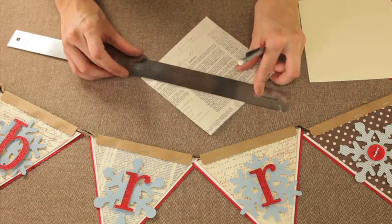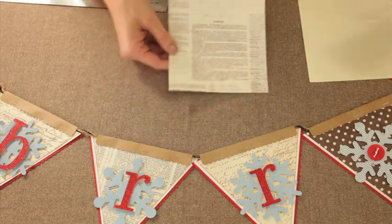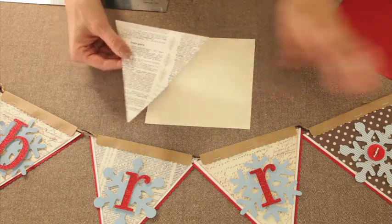I am drawing a line on both sides, and then I'll cut that with a straight pair of scissors so I end up with something like this. And then I am going to adhere that to another sheet of paper.